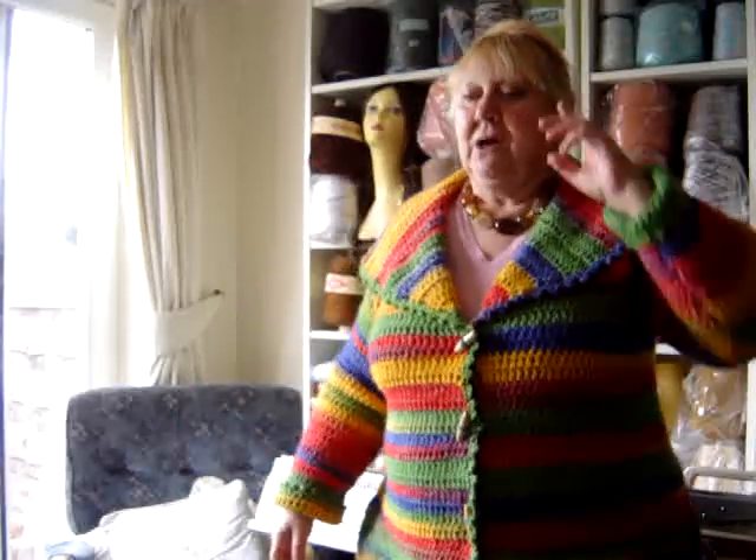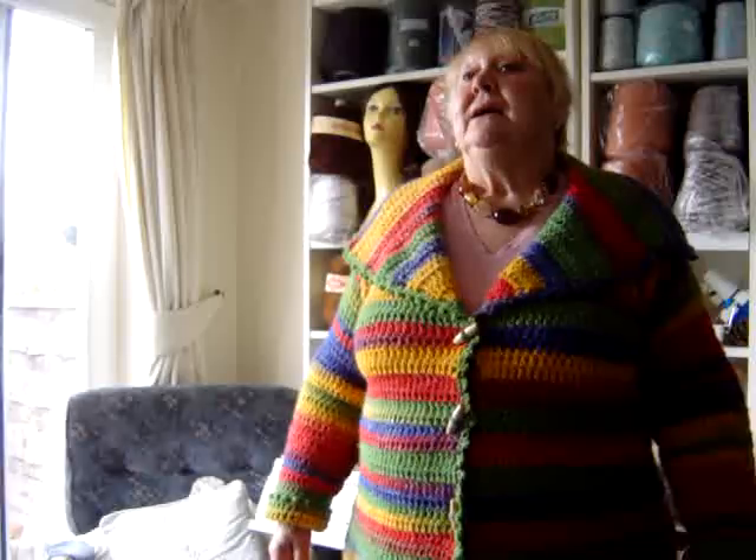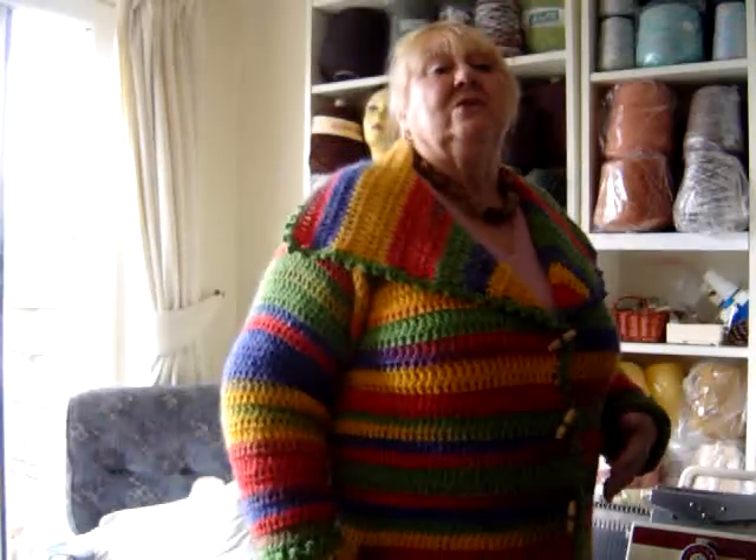I'm going to try it again with a cheaper version — James C. Marble Chunky. It's acrylic but it's a very nice quality acrylic and it does come in more subtle colours. But not everybody wants to be as bold as I am.